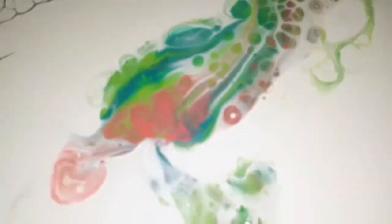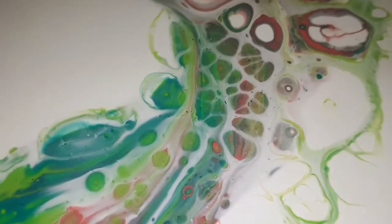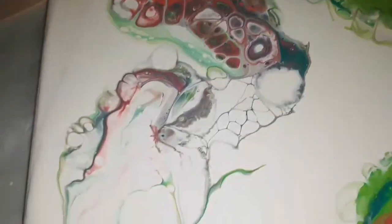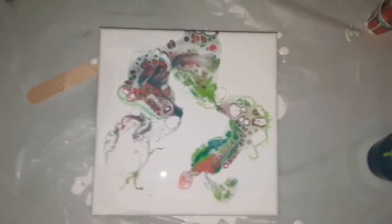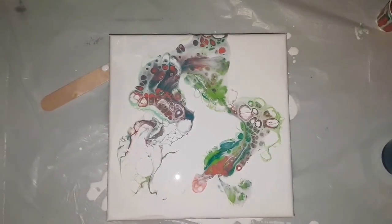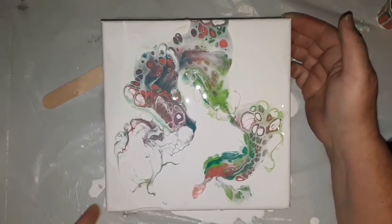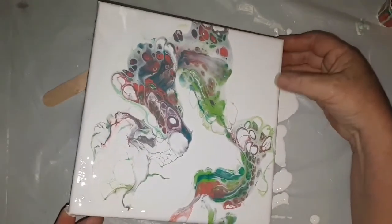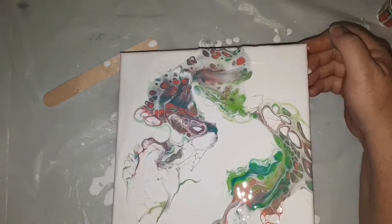Oh my gosh, I can see the shimmer in the pink! Look at these cells — this is so exciting, I love this! Okay, setting the camera back up. Now in for a little bit of tilting — come across the edge, come on. I don't want to lose too much. Go this way a little, help it across. Oh my gosh guys, I love this — let me know what you think!